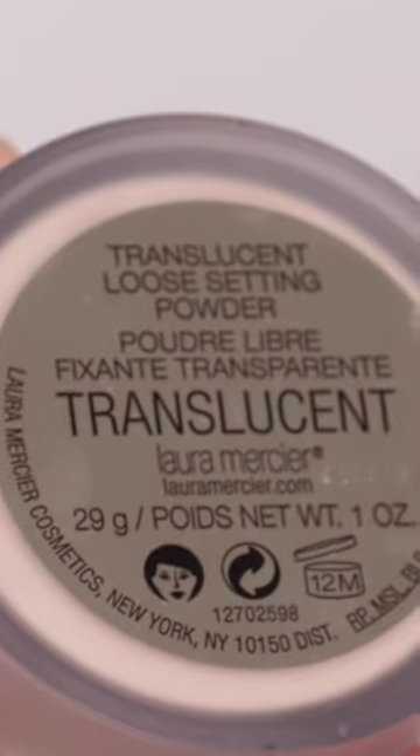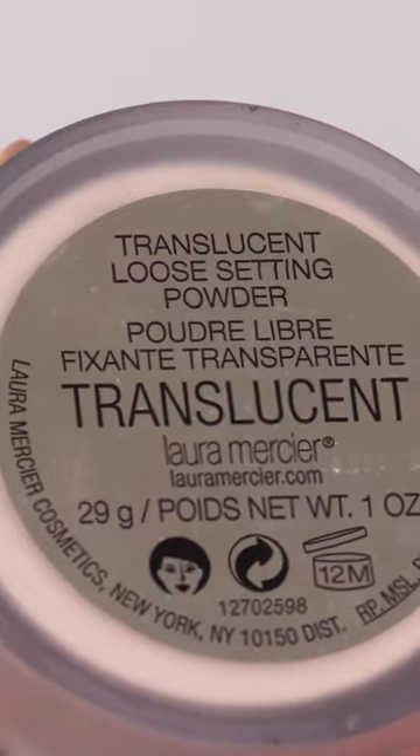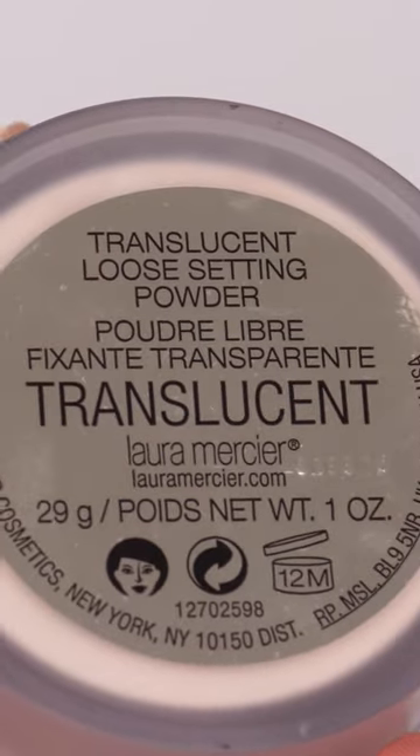When we set our concealer under our eyes we tend to reach for a setting powder, and it really is great at setting makeup, however it's not the one for underneath your eyes.